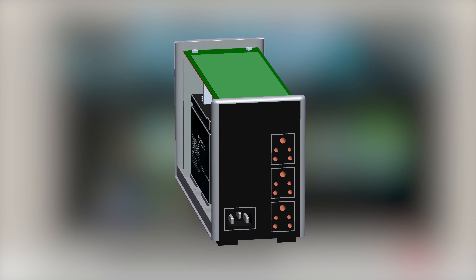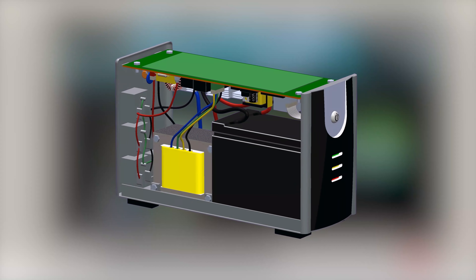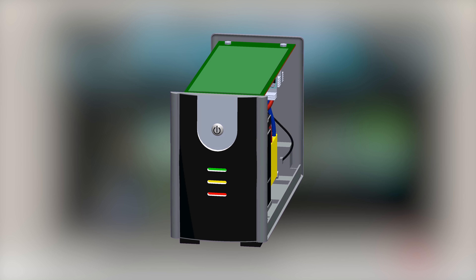As you can see, there is a battery, transformer, and a motherboard. There is also a daughterboard for the front panel. Let's look at the components and their wiring.